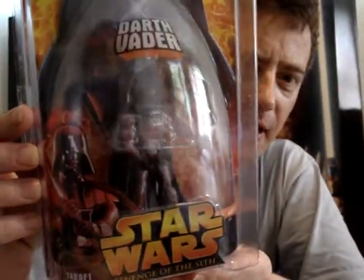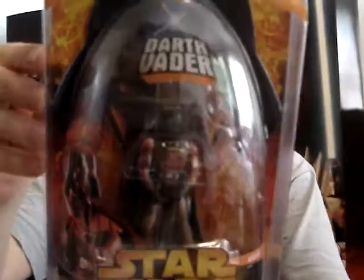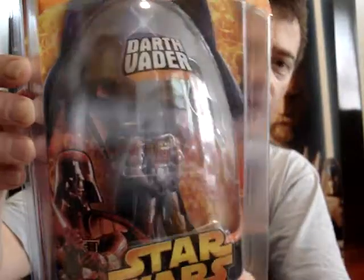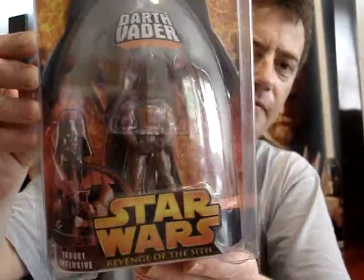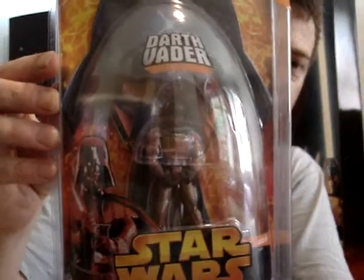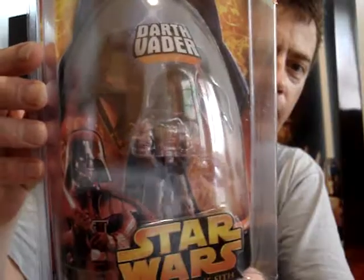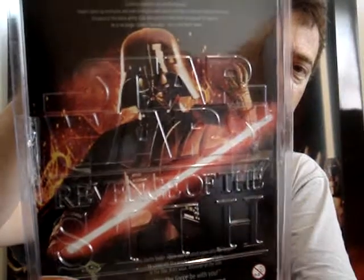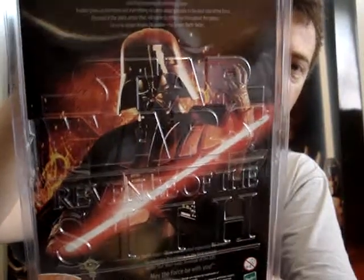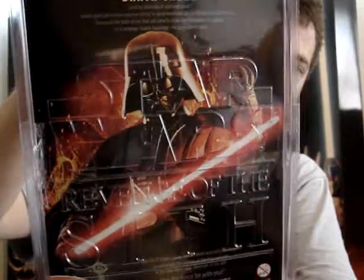The Lava Reflection Darth Vader. This was a Target exclusive in America. There was only about 50,000 of them made, and it sold out in the first morning. It's definitely one of the most expensive figures you can get that's come out in recent years. This was released in around 2005.